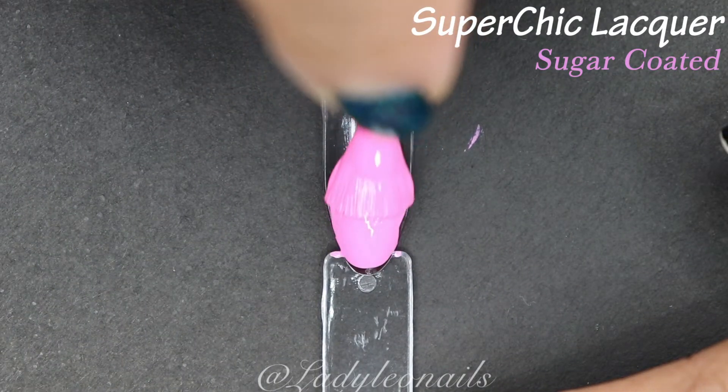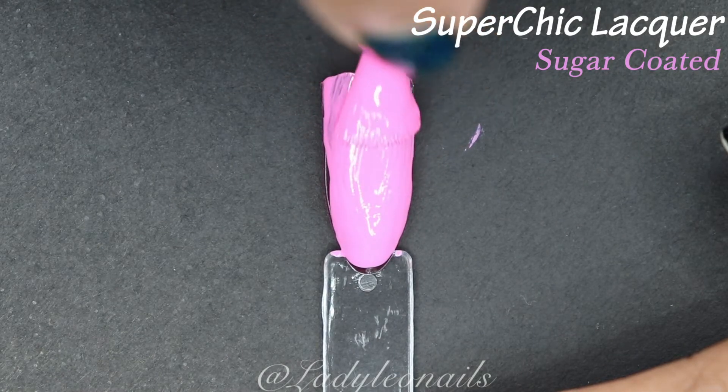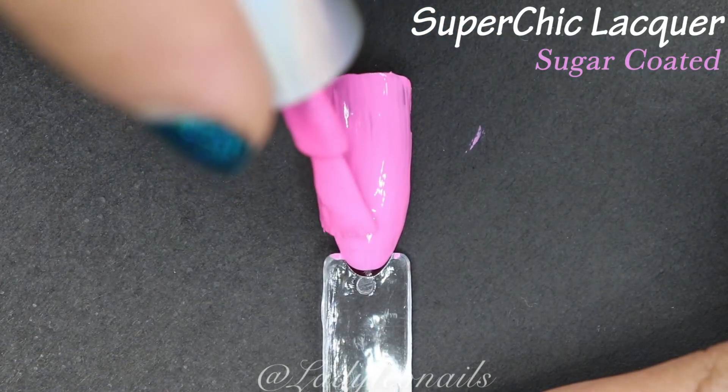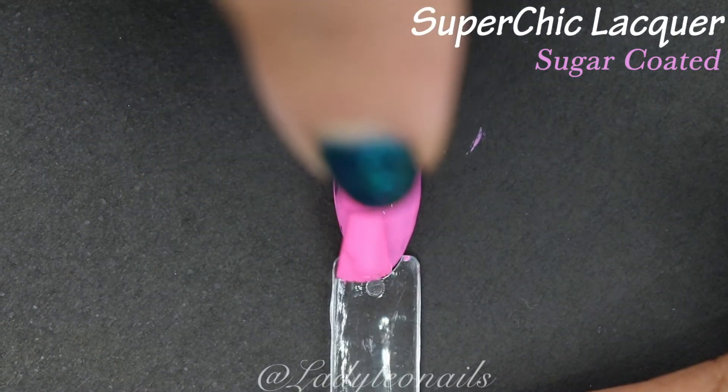We're going to start off with Sugar Coated, which is a beautiful, nice deep medium pink. I do apologize — my lights are going to make this look brighter, but it is a little bit of a deeper shade of pink. I love me a good pink.